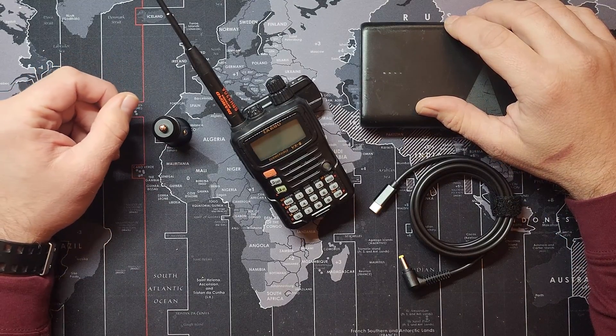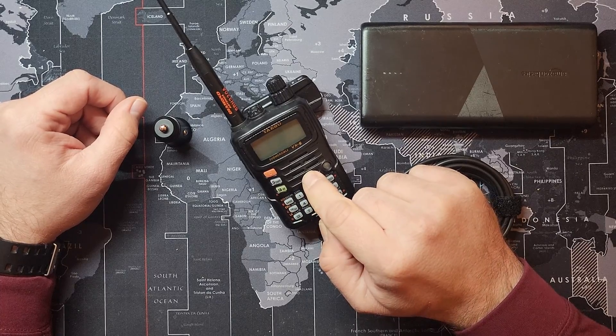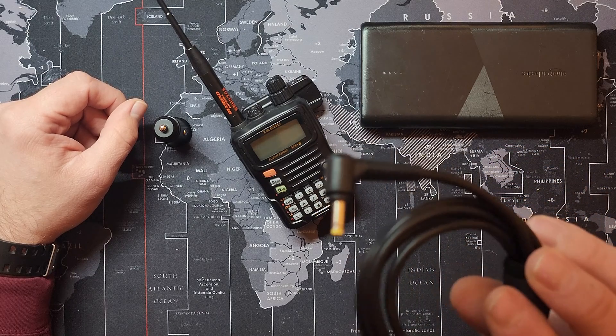Hey everyone, Matt M3VAN here. Just wanted to do a quick video on how to charge your Yaesu VX6R with a simple USB-C to 4.0 by 1.7mm cable.